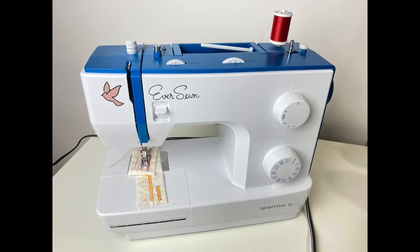Welcome to my threading your sewing machine intro video. Most entry-level machines like the Eversone Sparrow 15, the Burnett, and some of the Singers are assembled in somewhat similar ways.